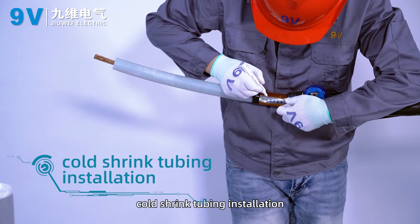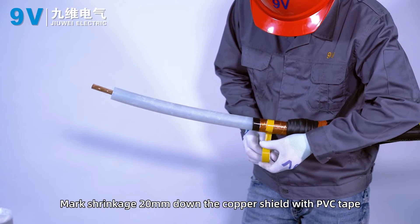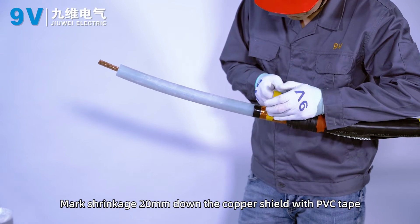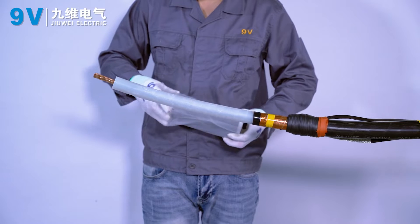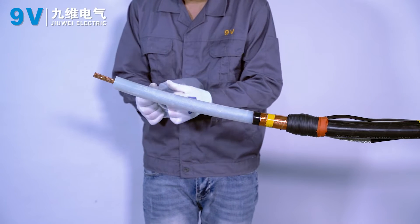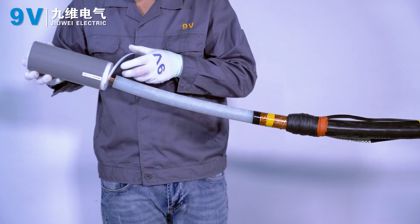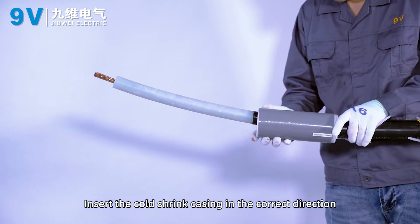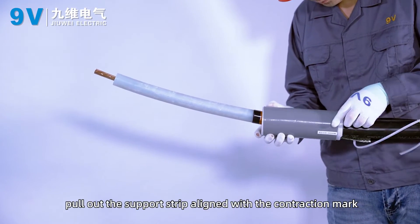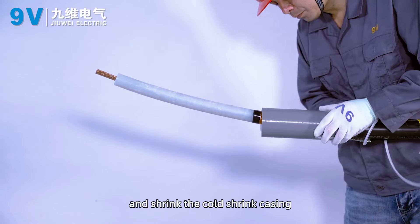Coat shrink tube installation. Mark 20 mm down the copper shield with PVC tape to indicate the shrinkage position. Insert the coat shrink casing in the correct direction. Pull out the support strip aligned with the contraction mark and shrink the coat shrink casing.